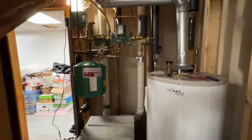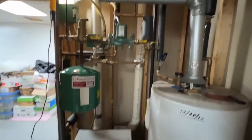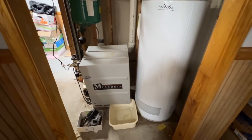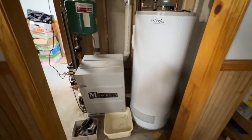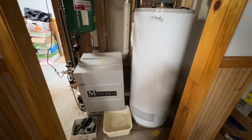This is Ralph from Debaco Plumbing. Here we are today in Lowell, Massachusetts, where we're going to take out this almost 20-year-old Munchkin that has a failed heat exchanger. The target wall collapsed and caused damage to the heat exchanger, and at its age it's just going to be a better option for our client to upgrade everything.